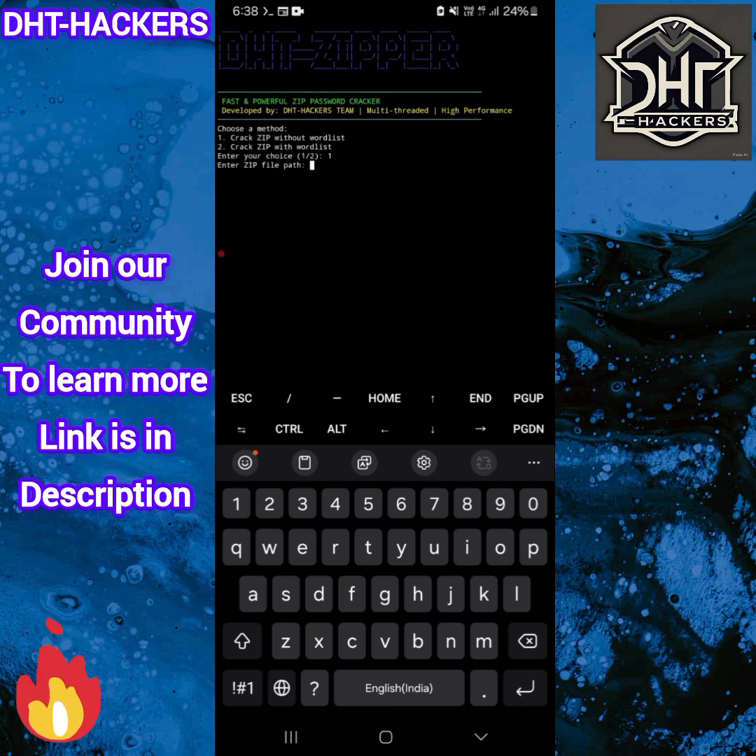We have to enter the zip file path. Since I stored the zip file directly in internal storage, the path is /sdcard/ followed by the zip file name, which is isc.zip. Press Enter. For maximum password length — since I entered password 3, its length is 1 — let's set maximum password length to 2 and press Enter. And here is our password.